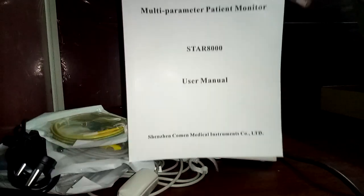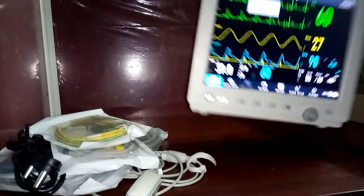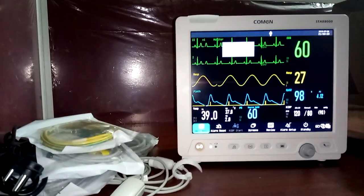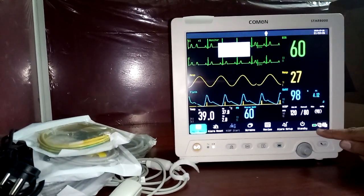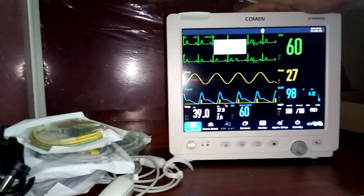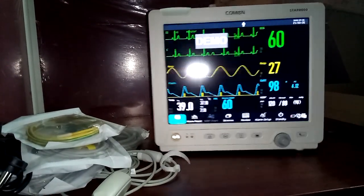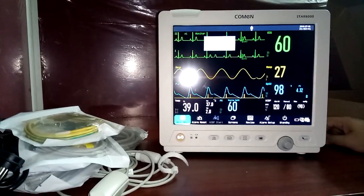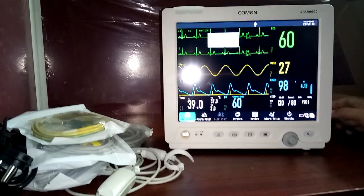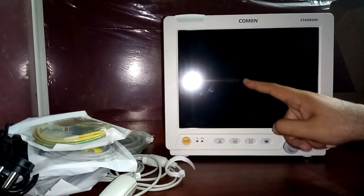Disposable electrodes for patient use, an earthing cable, and the operational user manual for the Star 8000 are all included in the box. The monitor also features a built-in battery with approximately two hours of battery life, as shown by the battery symbol on screen. Thank you for watching this detailed demonstration of the Commonstar 8000 monitor.